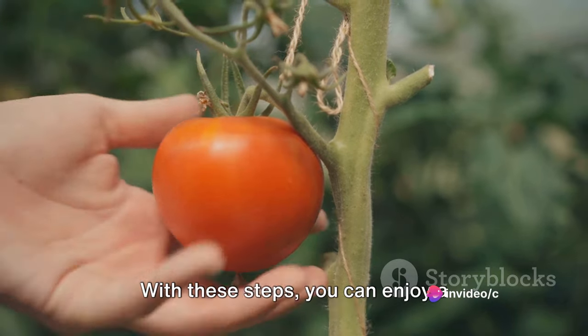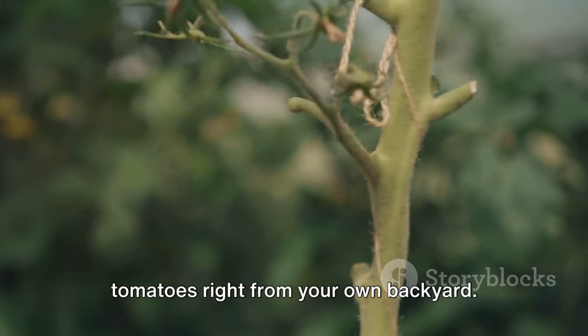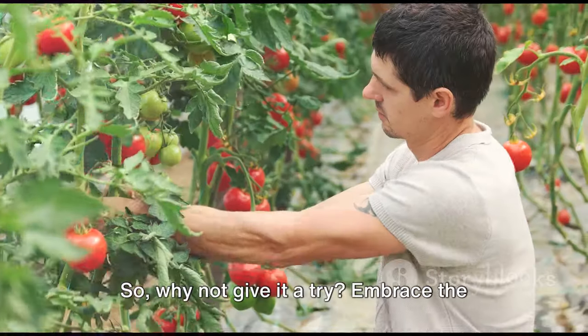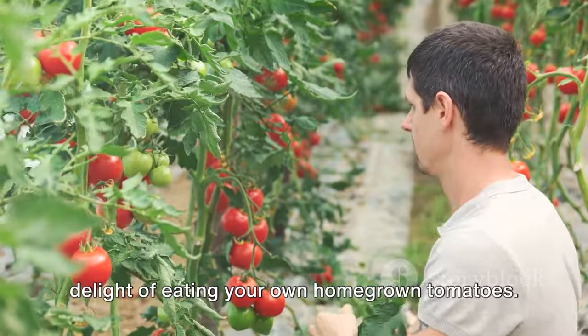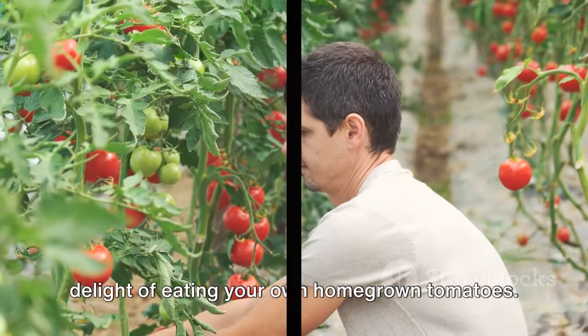With these steps, you can enjoy a bountiful harvest of fresh, delicious tomatoes right from your own backyard — so why not give it a try? Embrace the joy of gardening and experience the delight of eating your own homegrown tomatoes.